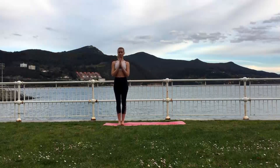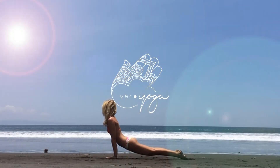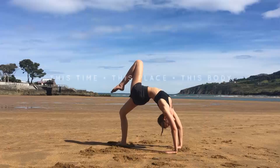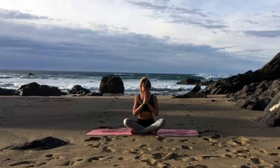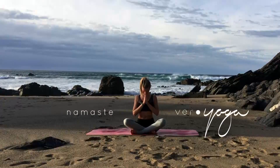Well done! We've done six cycles of Moon Salutations. I hope you enjoy the class and you feel a little more relaxed and your mind is a little bit calmer. I would love to hear from you, so if you could please leave me a comment, leave me a like and subscribe for more classes coming up soon. If you have any questions, just please let me know — I'll do my best to answer them. Thank you very much for joining me today and I'll see you soon. Namaste!